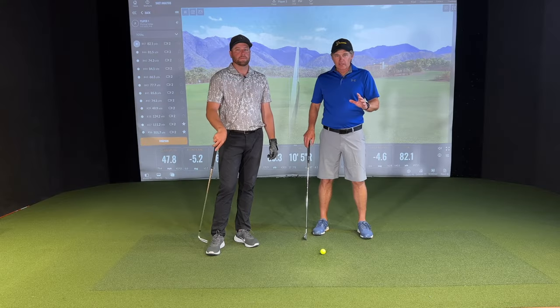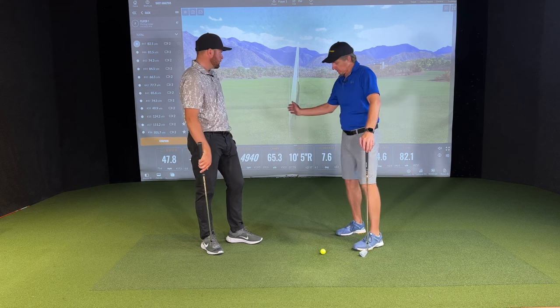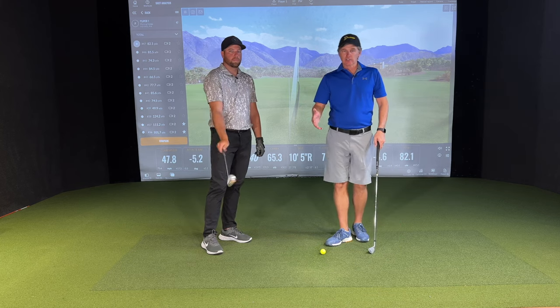What you see as Nate comes into impact there is really the antithesis of what so many people struggle with, which is the right wrist really changing that path and face angle of the club.